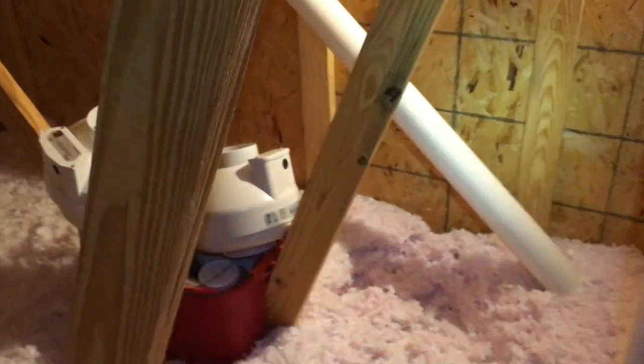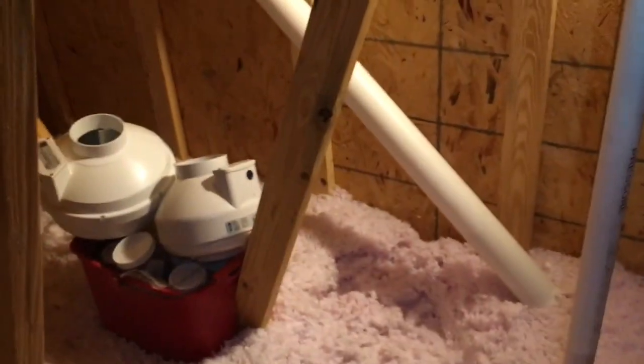When you do work in an attic, you want to be prepared. I use a sled — matter of fact, I used this very same sled in a crawl space yesterday. They come in real handy for sliding stuff across joists. You want to set all your stuff up just like a doctor doing surgery — they don't just start cutting, they set their stuff up. You want to know where everything is, and it just makes the job go a lot smoother.